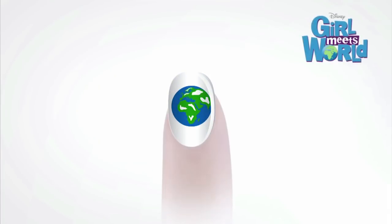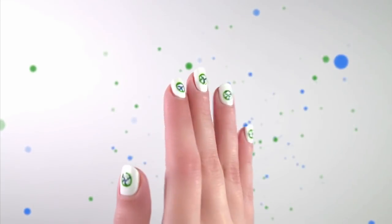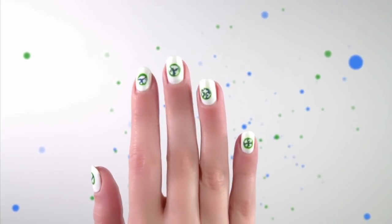Hi, I'm Rowan Blanchard and I'm Sabrina Carpenter, and today we're going to show you how to get super cute Girl Meets World nails with a little earth on every nail.